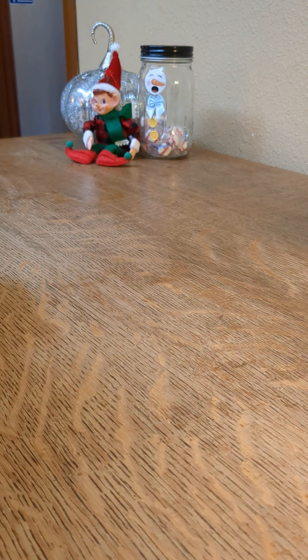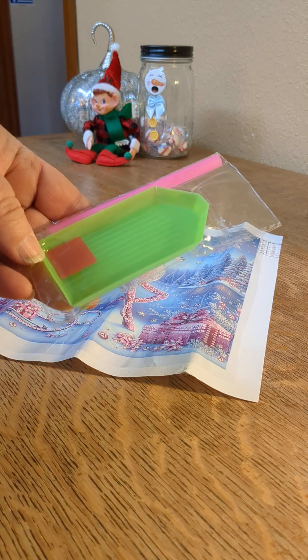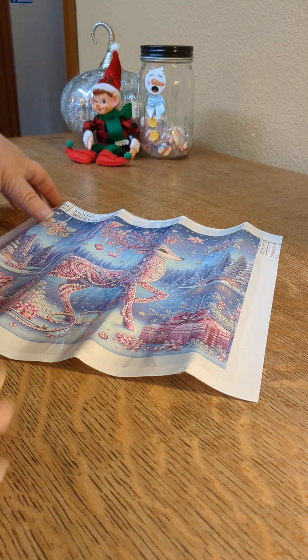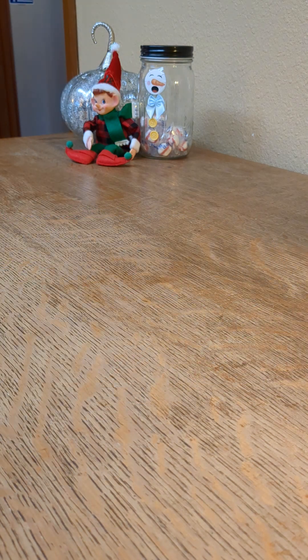So this is a 30 by 30 standard kit — the tray, the pen, the wax. And this is, oh my gosh, so pretty. Let me re-roll it again. It didn't seem to help much.